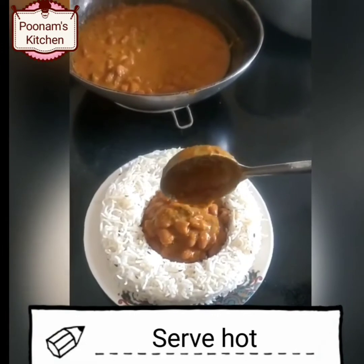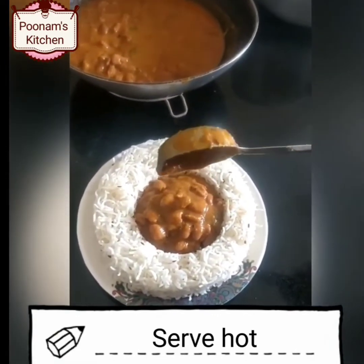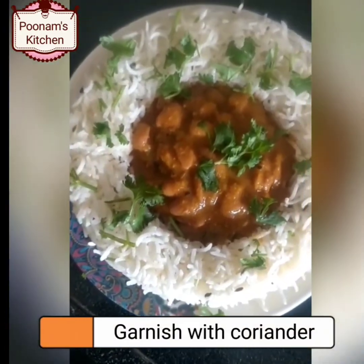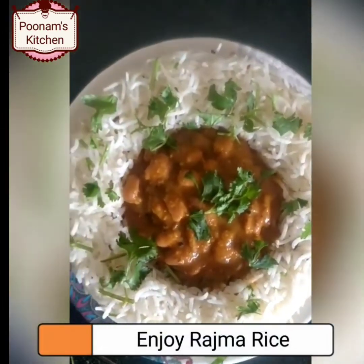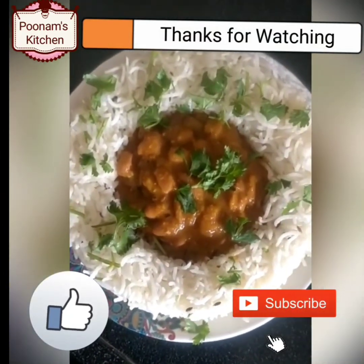Now serve hot rajma rice. Garnish it with coriander. Our rajma rice is ready — enjoy! Thanks for watching my video. If you like my video, do like, share, and subscribe. Thank you.